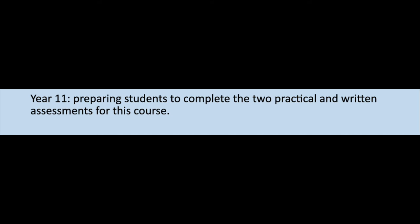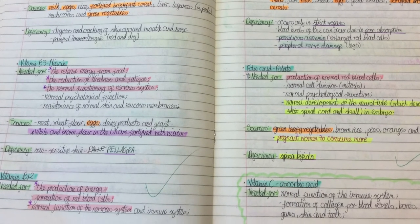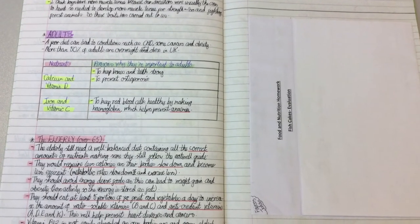In year 11, Food Nutrition students will be preparing to complete the two practical and written assessments for this course. These are non-exam assessments, or NEAs for short.